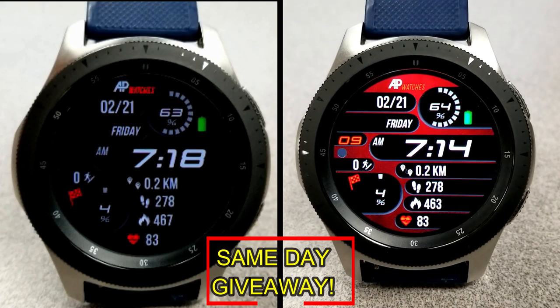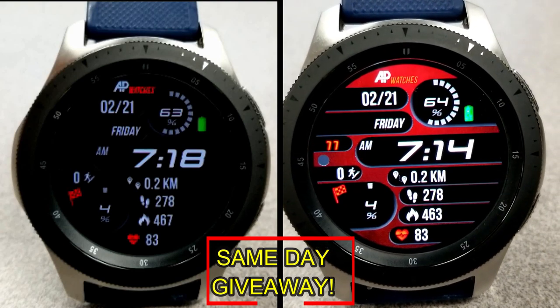As always, good luck to everyone, enjoy the rest of your day, and I'll catch you guys in the next episode.